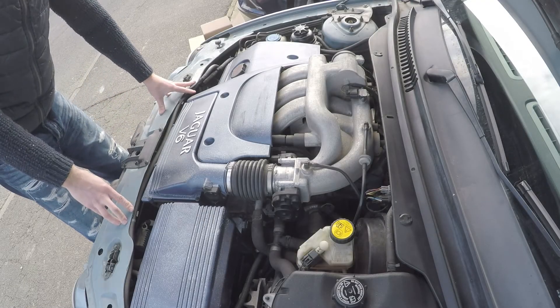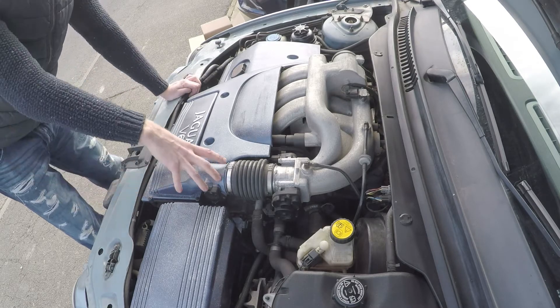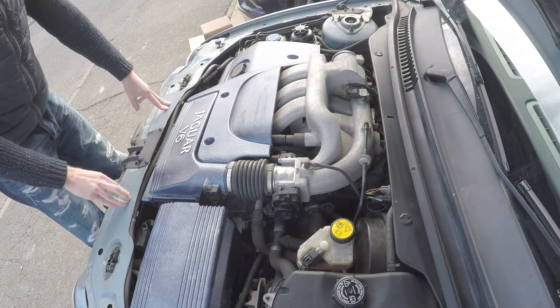Hi everybody and welcome to today's installation video. We're going to be looking at putting an open filter on this Jaguar X-Type 3L V6. It's a nice big V6 and we want to hear a little bit more of the roar.